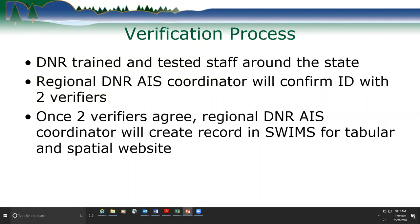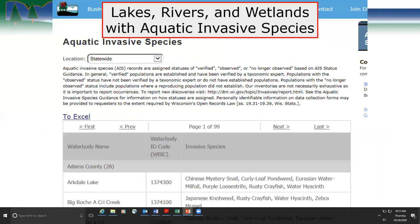Once two verifiers agree, the regional DNR AIS coordinator creates the record in SWIMS, our database, which then automatically populates within 24 hours our tabular and spatial websites. You can go to our DNR website to find where invasive species are located.